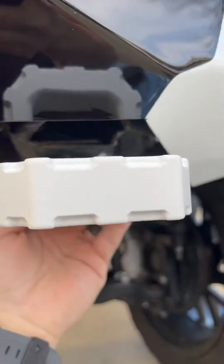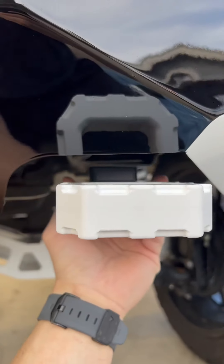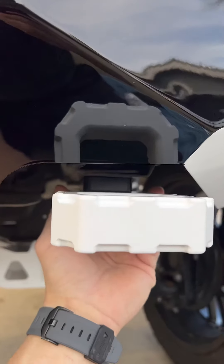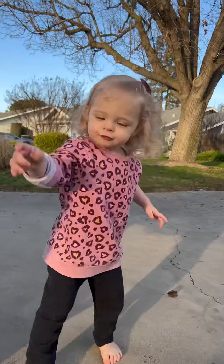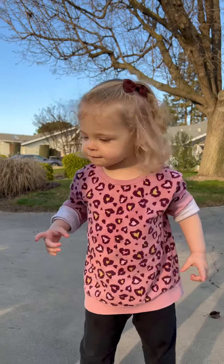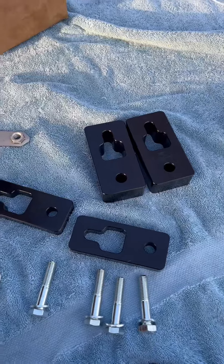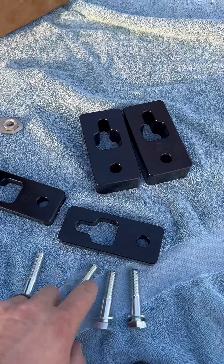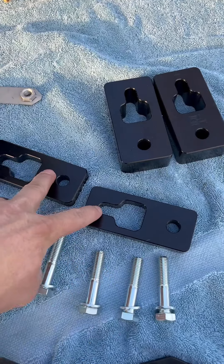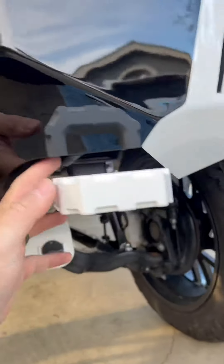I got it loosely fitted on there and as you can see it's gonna stick down about that much with the small bracket. I'm gonna do the larger bracket on the other side so you can see the difference in how it's going to look mounted. I forgot to mention — my wife actually brought it out and pointed out there's a smaller bag of hardware that I missed in the box for the smaller spacers. The larger hardware is for the larger spacers.